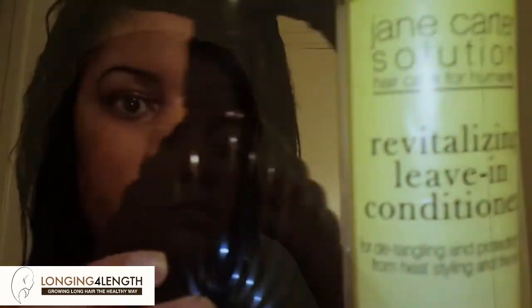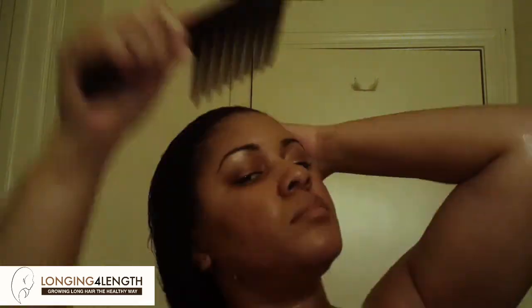I take my Turbie Twist towel and squeeze out the excess water — I'm not rubbing or agitating my hair, just gently squeezing it downward. After that I always apply my leave-ins. Right now I'm using Jane Carter Revitalizing Leave-In Spray, applying it all over my hair generously. Then I use my wide-tooth Magic Rake Comb from Hercules Sägemann — I have a review on that in a video. I just detangle; I'm only about three or four weeks post-relaxer so I don't have many tangles.